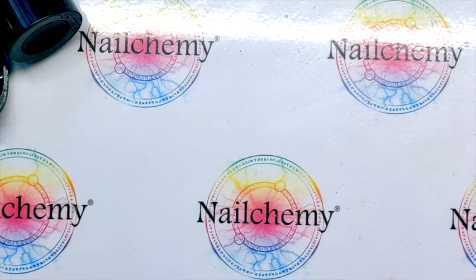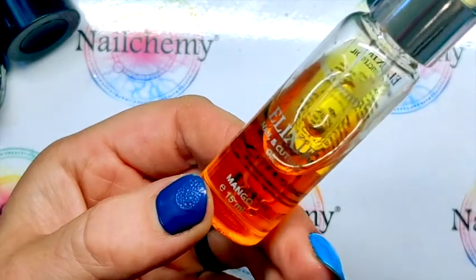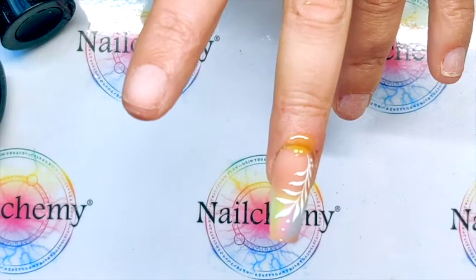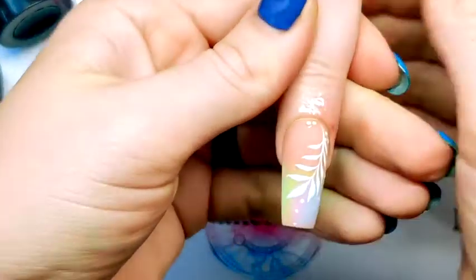We've just matte top coated that nail again. And we're going to be using the Mango Elixir Cuticle Oil. Because it is a matted nail, be careful not to get the cuticle oil too much on the nail, otherwise it will make it shiny. I hope you enjoyed this video guys — don't forget to give us a thumbs up, hit like on that video. Drop any comments down in the comments section below, and make sure you hit subscribe so you get a notification for all of our future videos. All of the products I've used today you can find on our website, which is Nelcomy.co.uk. I will see you in the next video. Bye!